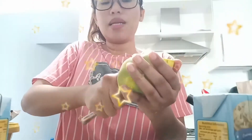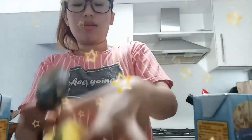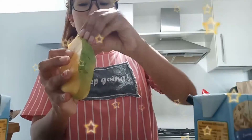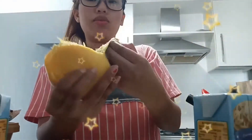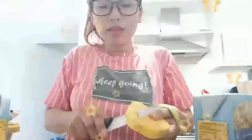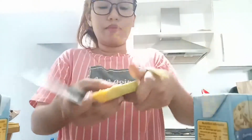Pero maasim pa siya, dadagdagan naman natin siya ng condensed milk. Hindi naman siya totally maasim talaga. At itong mga buto, kasama din ito. Para walang sayang.